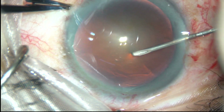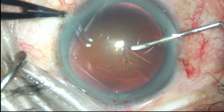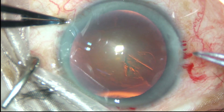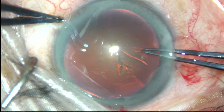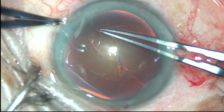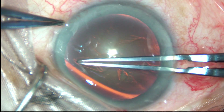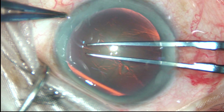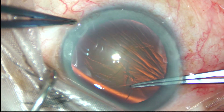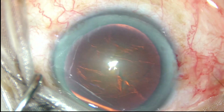Capsulorrhexis is to be done. The capsule has been incised and the capsular tag has been raised. Now I am going to use a utrata forceps going anti-clockwise, remaining at an equal distance all around from the margin of the dilated pupil, and thus getting an adequate-sized continuous curvilinear capsular rhexis.